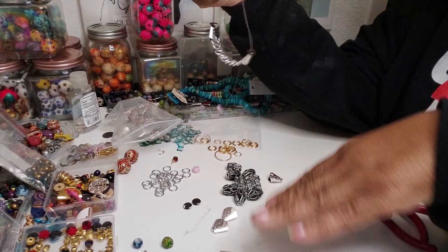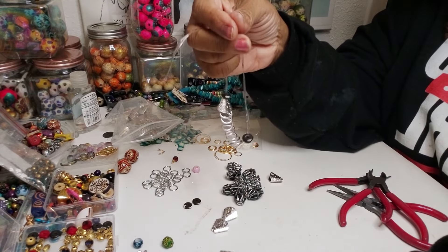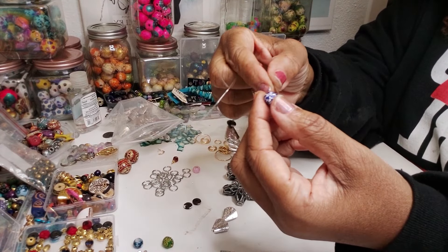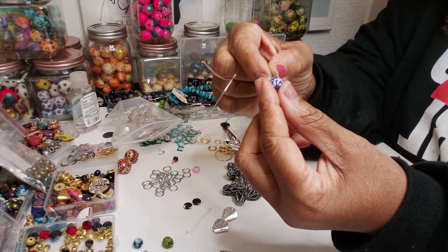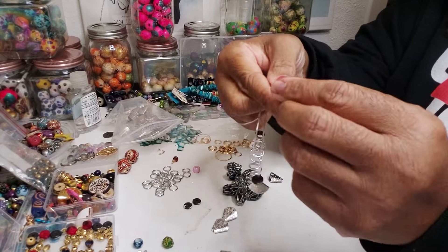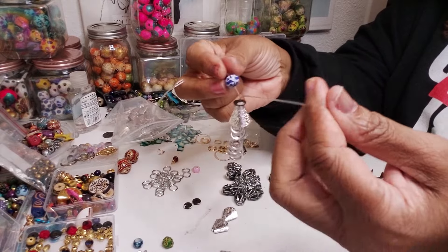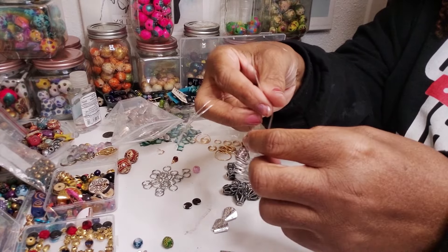We're going to be using just a variety of beads right here and we're going to try to match these colors. The hole on these beads is not big enough — it's big enough for one bead, but it's not big enough for two.